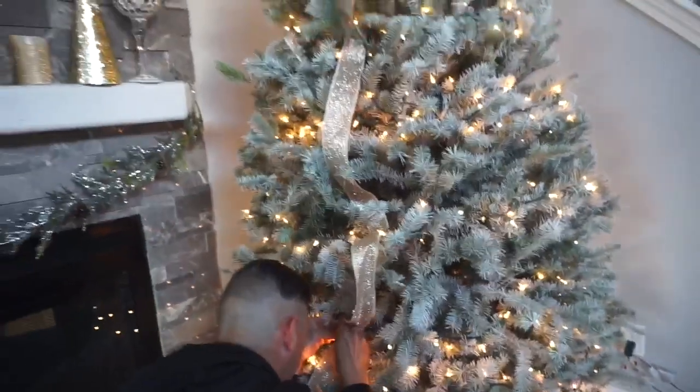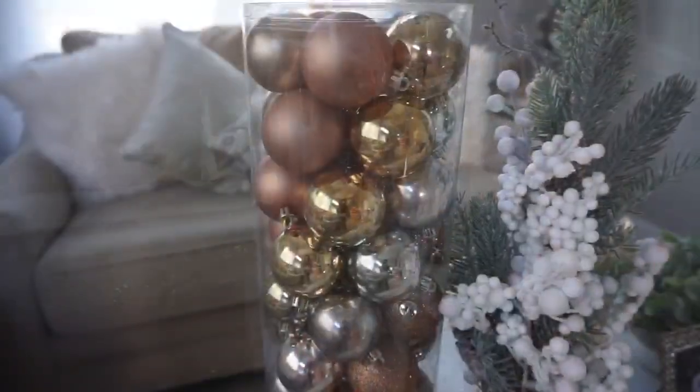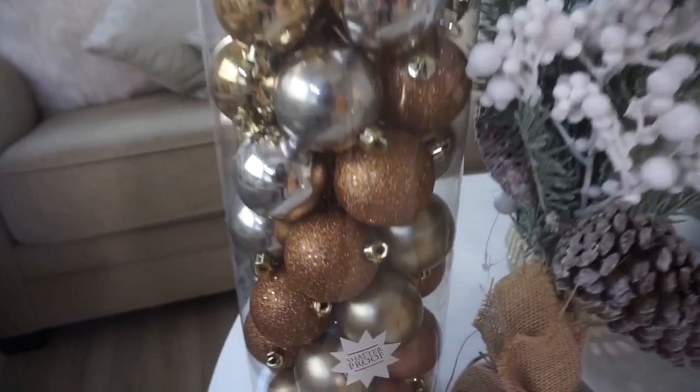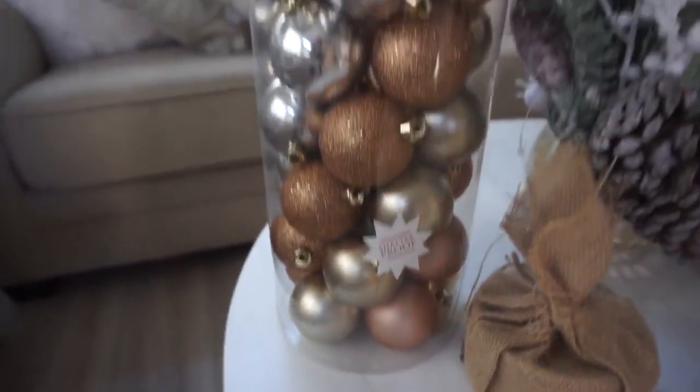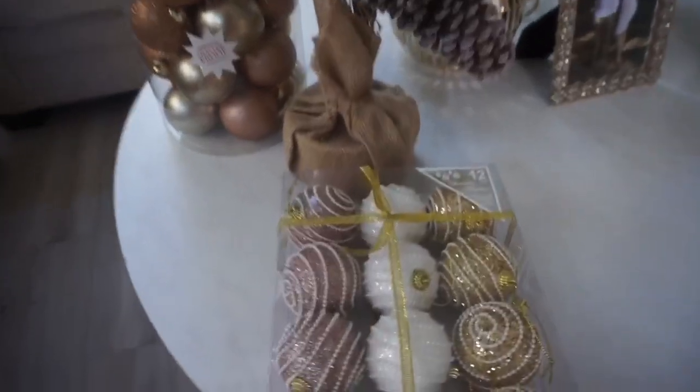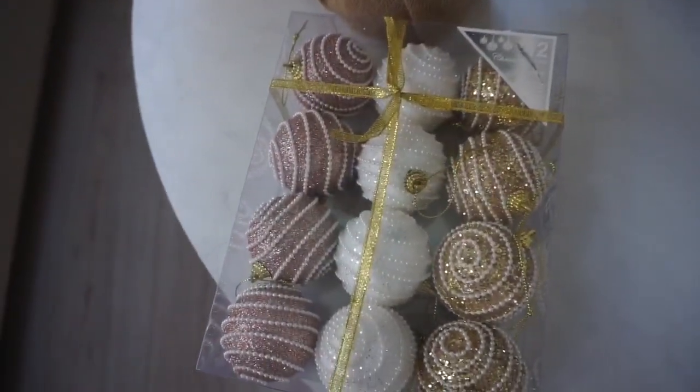Something different — this is the color we'll be using for this Christmas. These ornaments I bought at Hobby Lobby and these ones we got at Ross. I really like the colors.